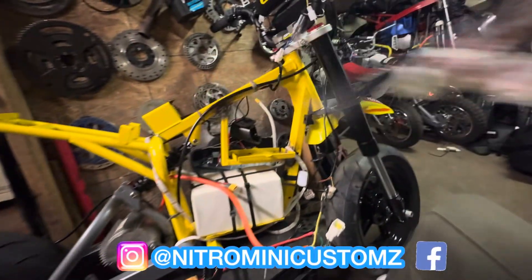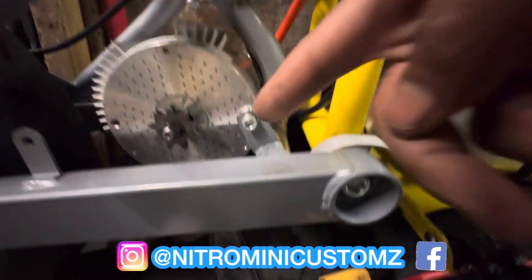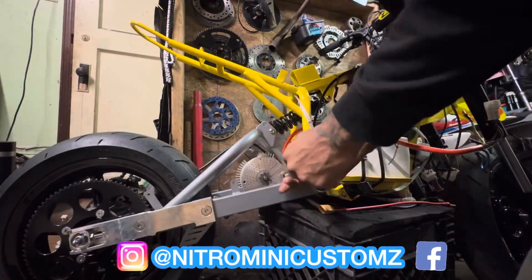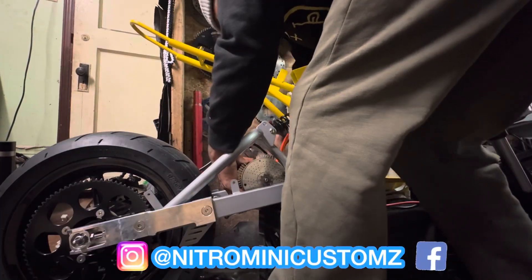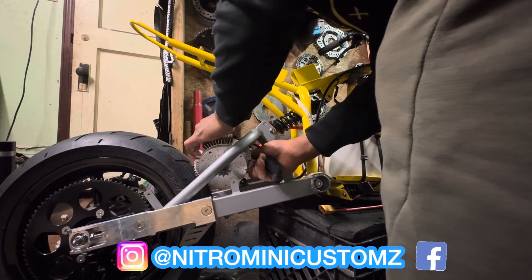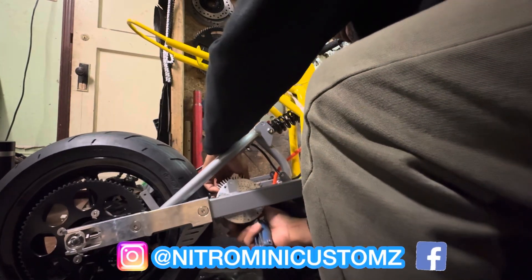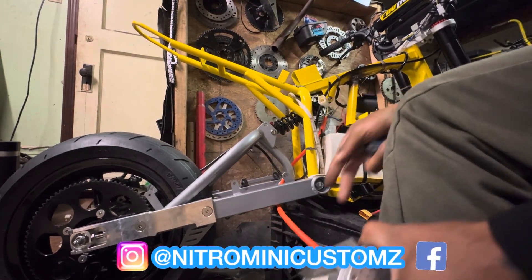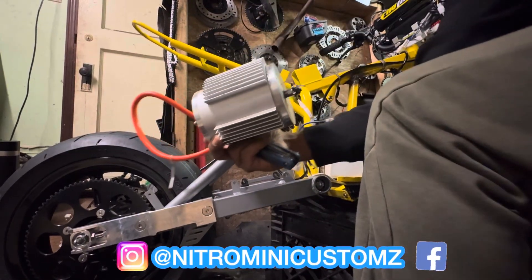Now we gotta take out the motor, which is held in by three allen screws — one right here, one right here, and one right here. So we're gonna take them out. Got the motor out. The motor is officially out.